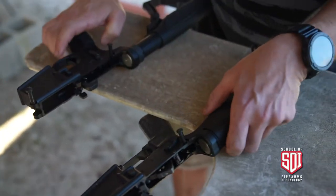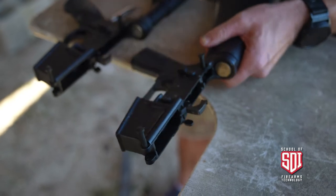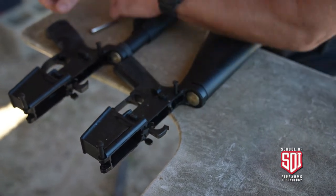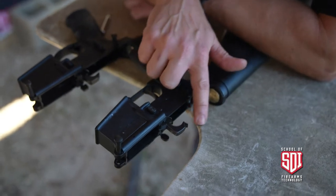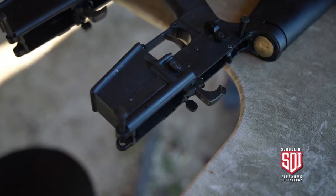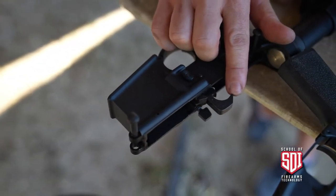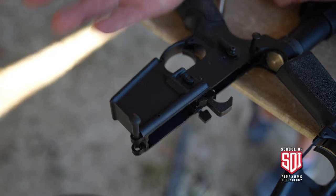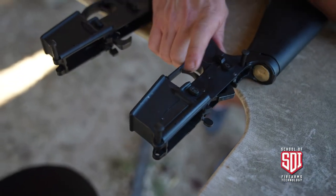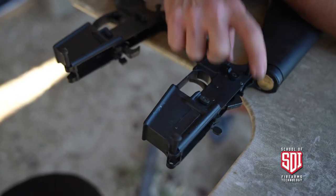Whenever you're letting your hammer go on an AR-15, you don't want it to slam into the receiver — it can damage it over time, as your hammer is steel and your receiver is aluminum. On the full-auto we have this additional portion on the tail of the hammer, whereas on the semi-automatic version we don't have that. That's going to prevent lock-up of the hammer into the sear, and obviously we don't need it on the semi-auto because we don't have that full-auto sear.